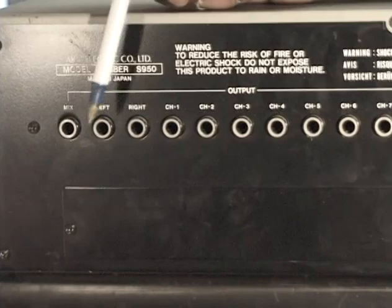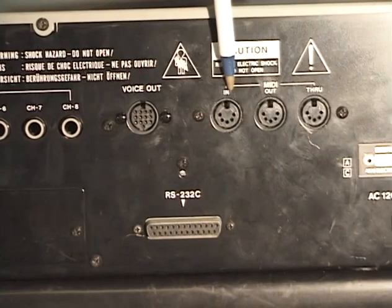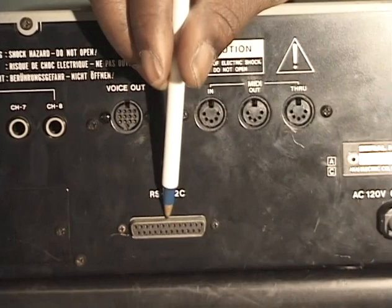Next, we have our voice out. We send voice data out from the S950. We have our MIDI parameters — our MIDI section right here for MIDI input, MIDI out, and MIDI through. We have our RS232C input. I haven't seen this in years. If you can find a connection for this, you're lucky.